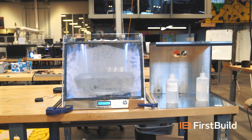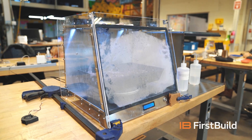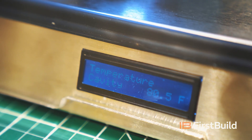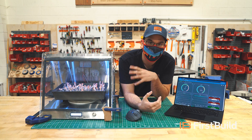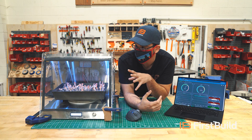Originally we had an ultrasonic humidifier in the base of this. It really made it hard to see in there, the water kind of got rancid — it was really gross. So we've actually changed the way we humidify the chamber now; it's a lot cleaner, a lot simpler, but we can still keep a really high relative humidity. Our next iteration is going to make some changes to how the whole chamber humidifies and where the air flows are, but it's going to look pretty similar to this.